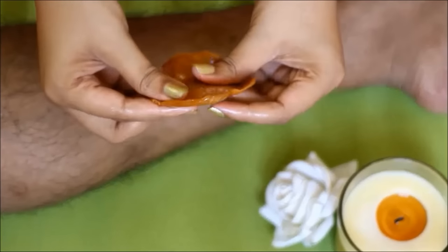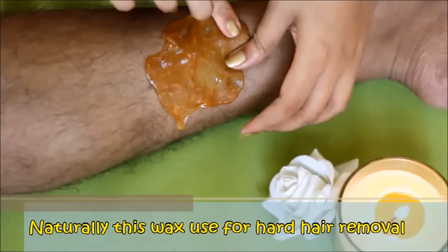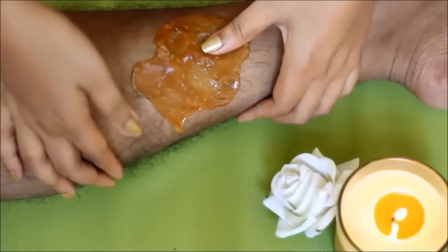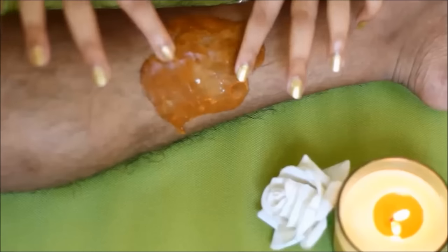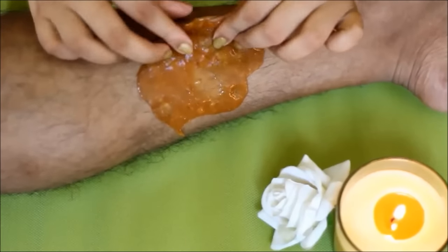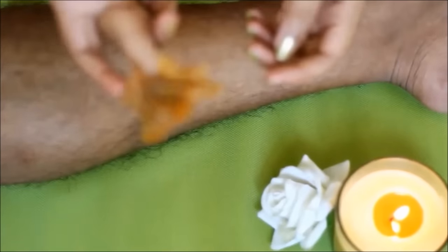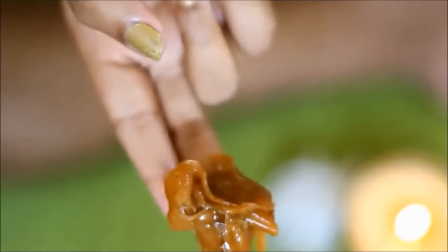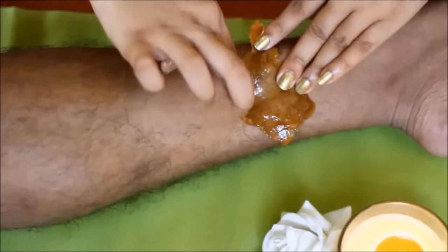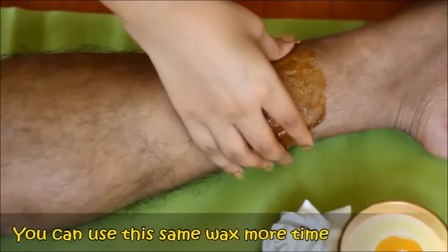मैं इसे अपने husband के पैरों में apply करके दिखा रही हूं — जिनका body hair ज़्यादा और hard है उनके लिए ये ज़्यादा effective है। इस wax को skin के ऊपर चिपका के अच्छे से spread कीजिए, then pull it up. You can see the effectiveness. इसी wax को use करके आप बार बार अलग अलग portion का hair remove कर सकते हैं।